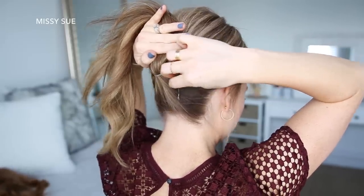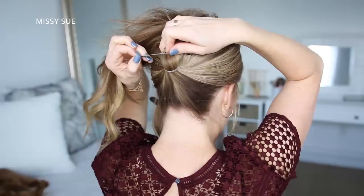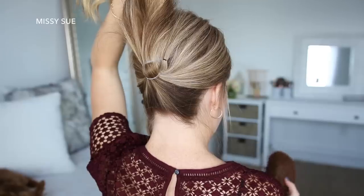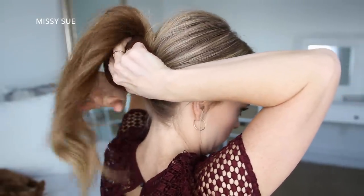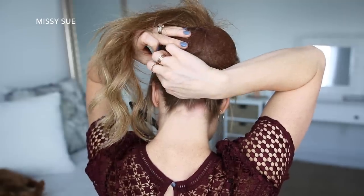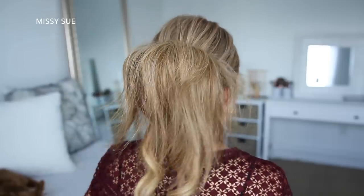I'm going to wrap the elastic band over the top of the ponytail hair, then slide the other bobby pin underneath the ponytail on the left side. Now I'm going to grab a hair cushion and place it over the two elastic bands near the nape of my neck, and slide some bobby pins around the edges to hold it in place.